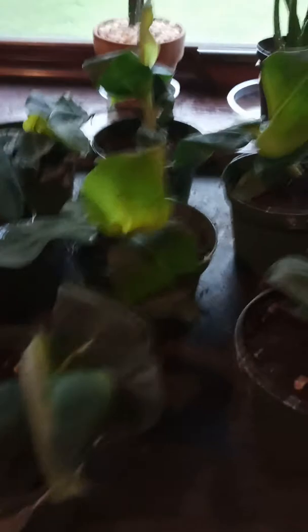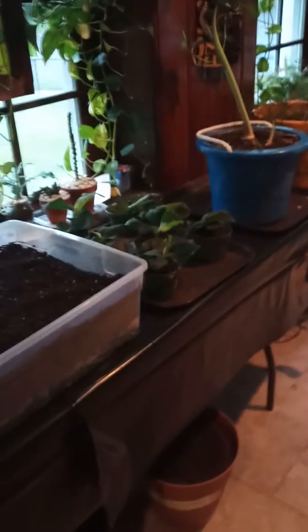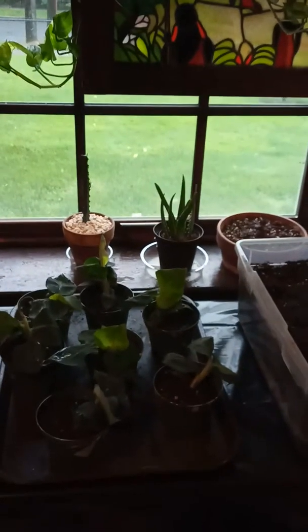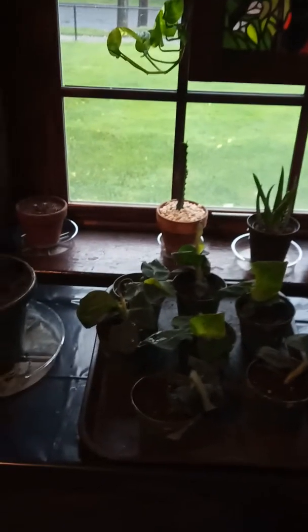One of the containers was cracked so I had to plant it in a visual. I'm going to let them stay in the sunroom for about a week or two before I transplant them in the ground — might even be three weeks, I'm not sure yet.